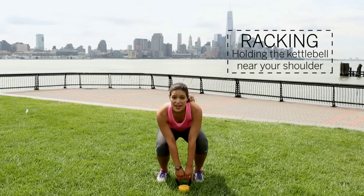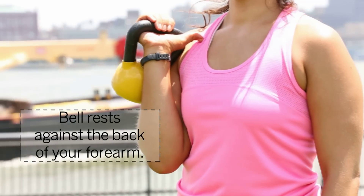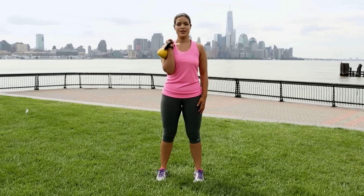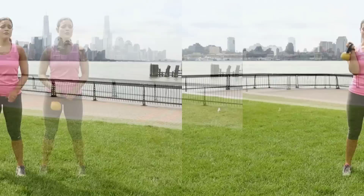You can pick it up with both hands and then lift it up and around your hand until your thumb is touching your collarbone, your forearm is perpendicular to the ground, and the kettlebell is touching your forearm and your shoulder. From there you can do something like a shoulder press or a variety of other exercises.